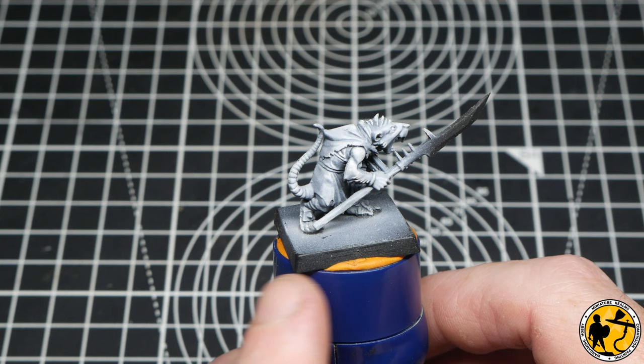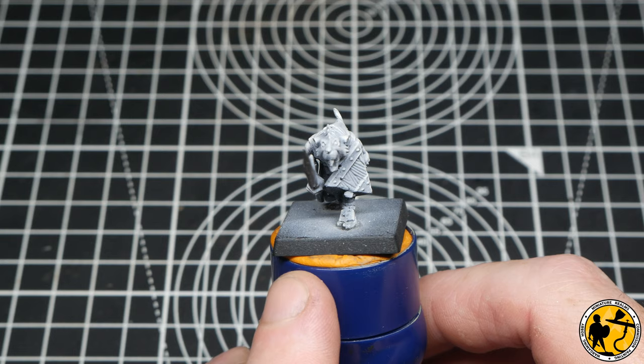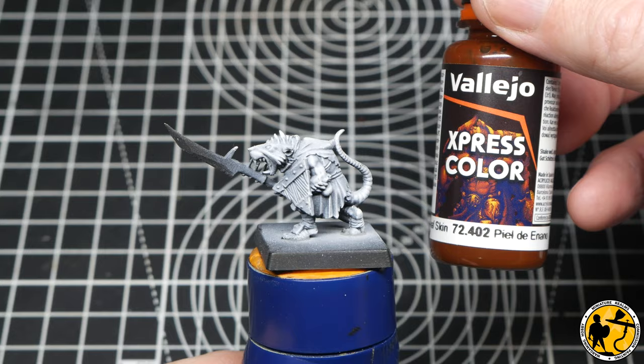To base coat, I will mostly be using a mixture of contrast, express colour, and speed paints. Now these will act as glazes and help provide a really nice natural highlighting shade in the base coat.